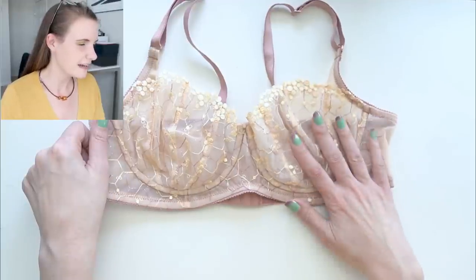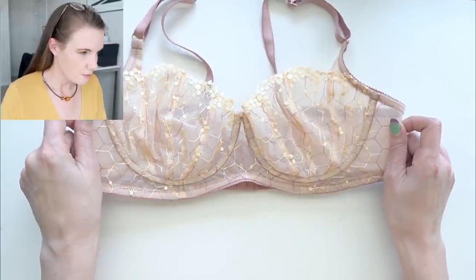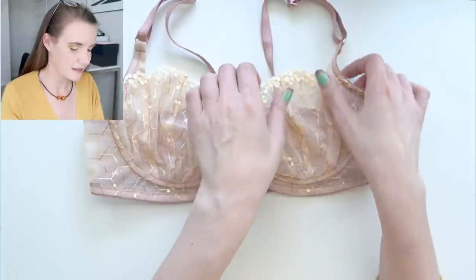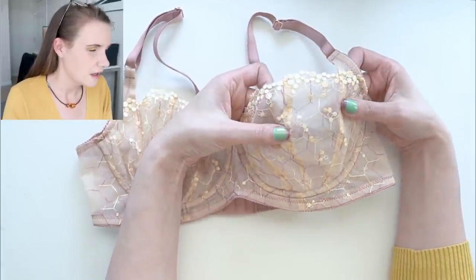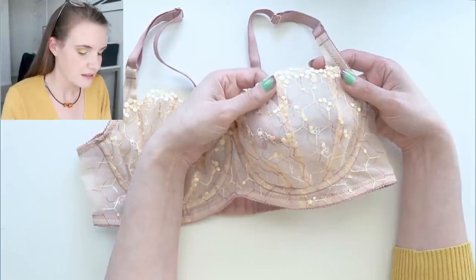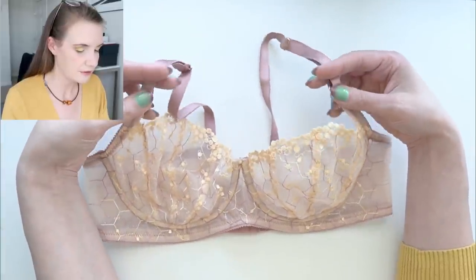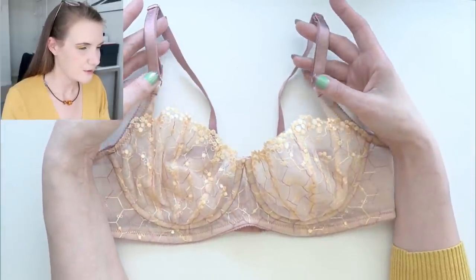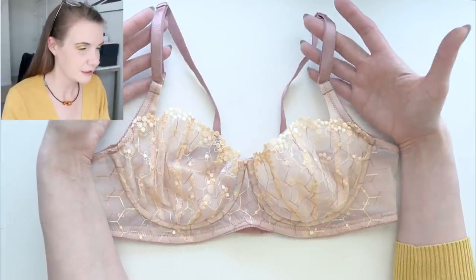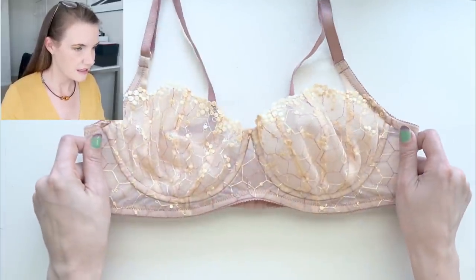Here is the lace bra that I made — I've used the AFI Atelier Exquisite pattern. Patterns and materials are linked down in the description box below if you're interested. This was a really interesting lace because it had all of those yellow hexagonal designs on it which reminded me of a honeycomb, but it also had this sort of rose gold hexagon on it as well. So I decided for the elastics I would pull out that rose gold color and used the rose ash elastics from Bra Makery — I think it looks really cool with this.